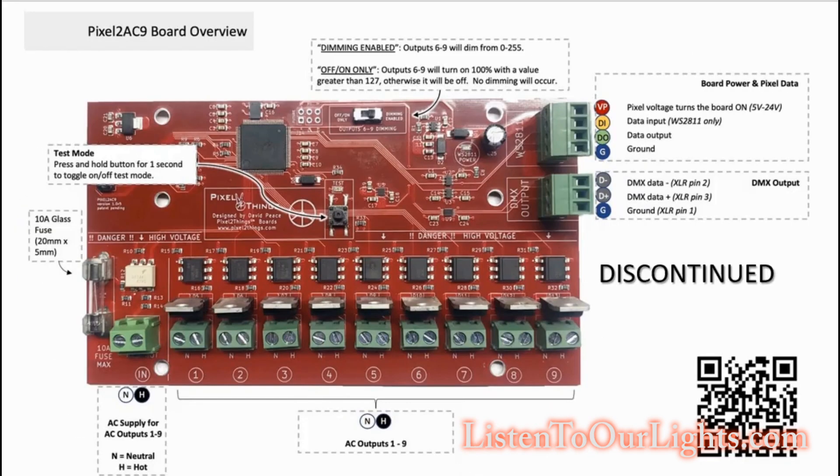The bad news is I'm using the Pixel to AC 9 board, and this board has been discontinued — not sure why, it's a great board. It does not come with heat sinks or fans, so you have to make sure you're not loading it up too hard. I'm running some LEDs and really only a couple of LEDs off each port, so I'm not going to be taxing it at all. I only have one incandescent light — a single C9 in the whole display — and that's the only thing sitting on one of the ports.